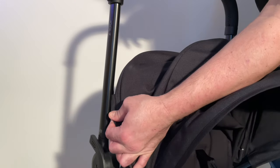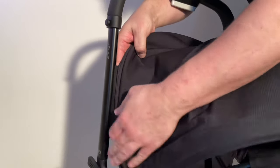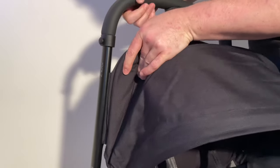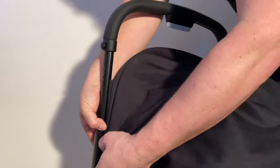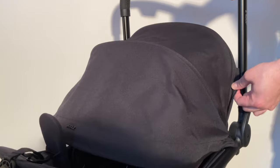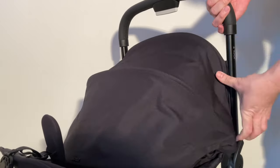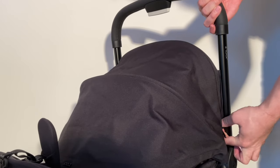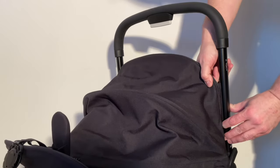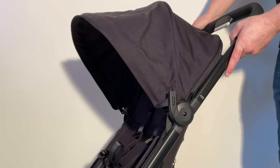Slot it in — you'll need to work both sides at the same time, pulling it upwards until it's in. Then slide it down a little bit so it goes past that gap. Do the other side, slotting it up, using the natural fold to give yourself more room. Make sure it's in, then slot it down a bit past that gap. As you pull the stroller back up, it's all connected.